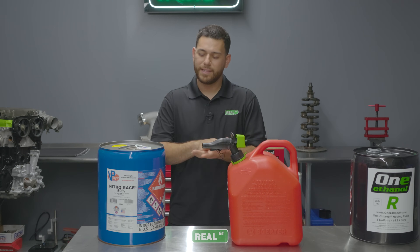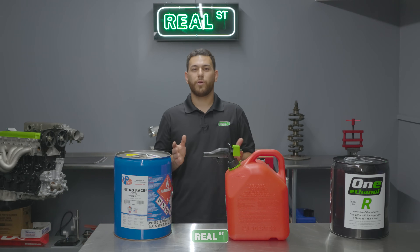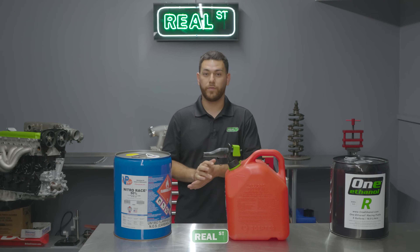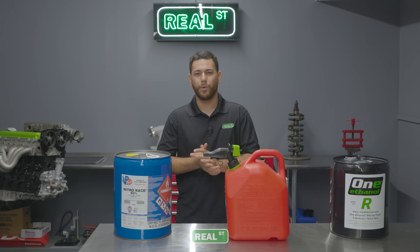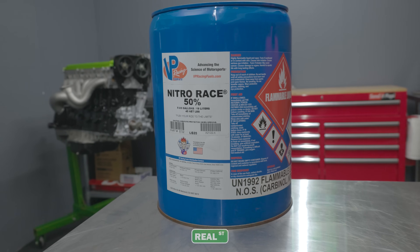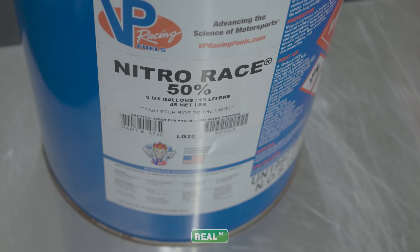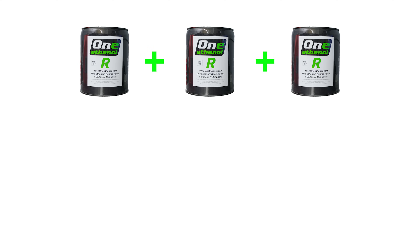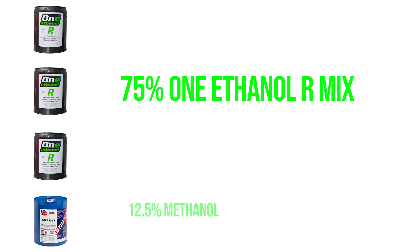Now that we have run two in the books, we wanted to add a little spice, which is where this 50-50 can of nitro comes into the mix. Some race engines will be able to run exclusively on this 50-50 nitro mix, and even some on a higher percentage of nitro, but since this is just a stock K-24 and we wanted to live a happy life after this, we're going to just use it as an additive. Nitro 50-50 is an equal blend of nitromethane and methanol. We took that into account with our mixture and came up with the following: we mixed three gallons of 1 Ethanol R with one gallon of Nitro 50-50, making our fuel mixture 75% 1 Ethanol R, 12.5% methanol, and 12.5% nitromethane.